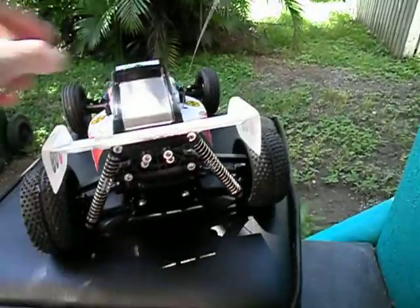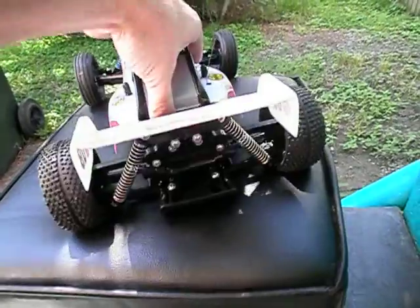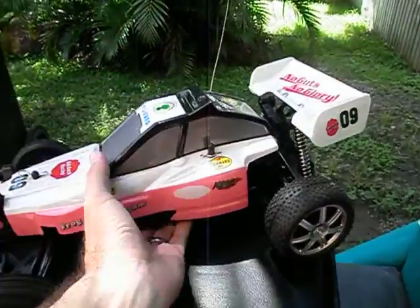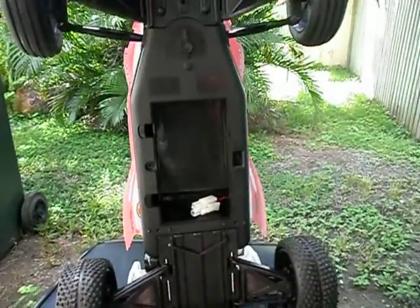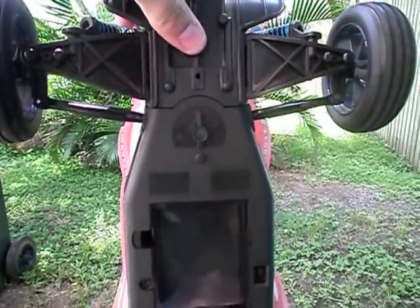I'll quickly show you the rear suspension as well — there's a bit of flex there, so it actually sort of works. You can see down here where the battery plugs in. There's a trim adjustment here for the front as well, and it actually works, which is a good thing.